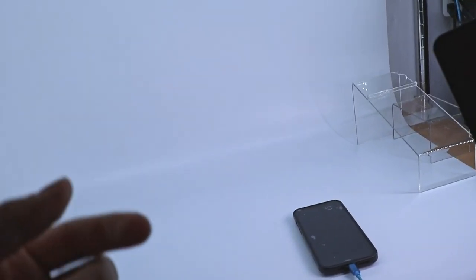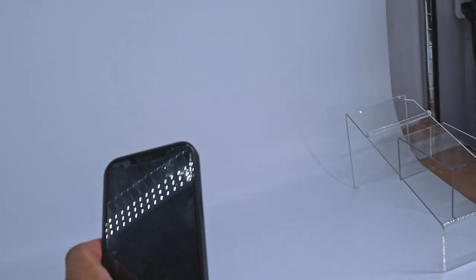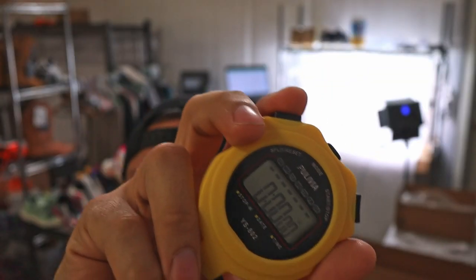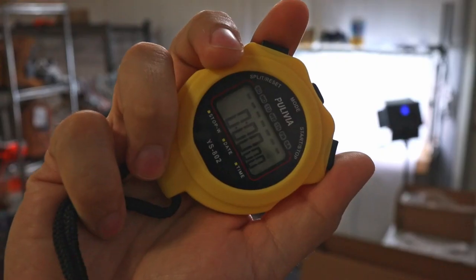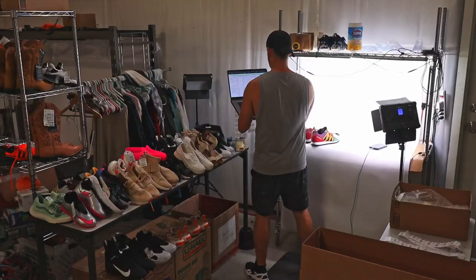As far as camera goes, you guys get the fancy camera — I actually just use my phone for pretty much all of our photos. With that being said, let's get you back on the tripod and get to work. Alright guys, three, two, one.